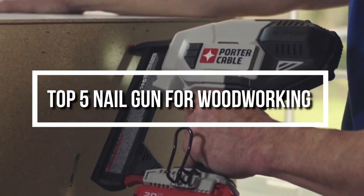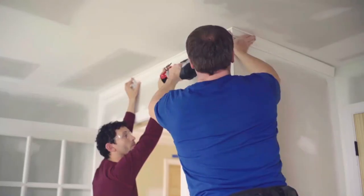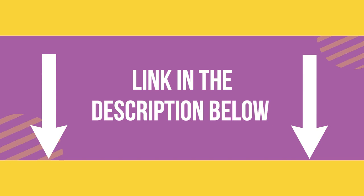Hello everyone. Welcome back to another new video. In this video, we will look at some of the best nail guns for woodworking on the market right now. I compiled this list based on my own research, and I ranked them according to price, quality, durability, and much more. For further information and updated prices, you can check the description below. So let's get started.